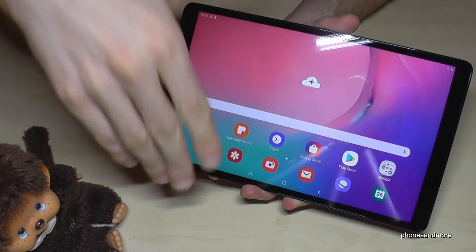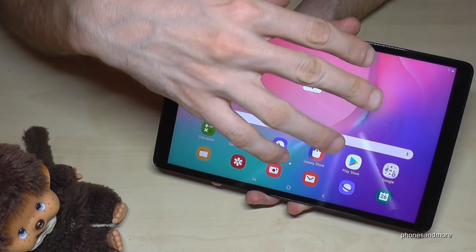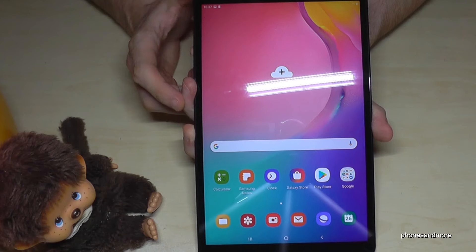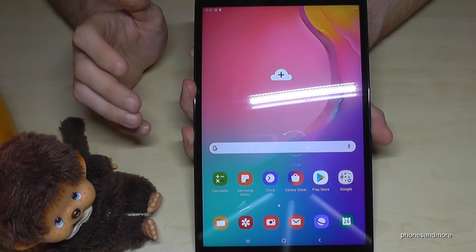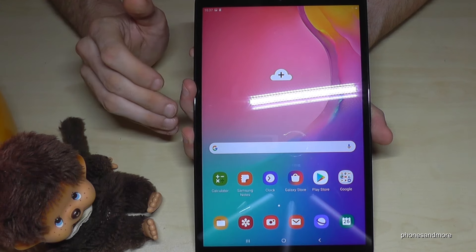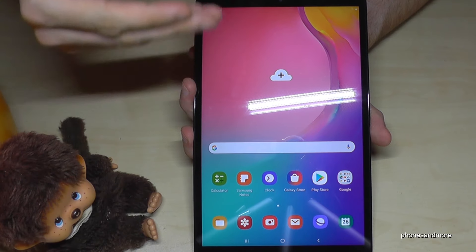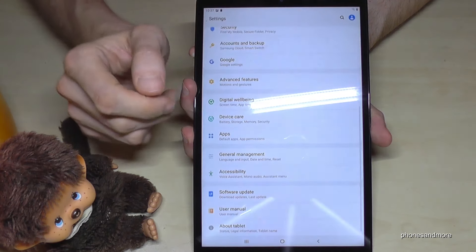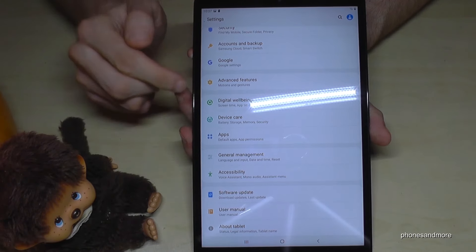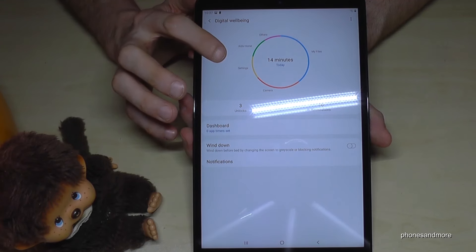Then choose another app for the other half — let's choose the camera. The camera will now appear below the gallery. Split screen is a great feature for a tablet because it's big and allows you to do multiple things at the same time. You can adjust the divider to resize each panel, and to close just drag it down.